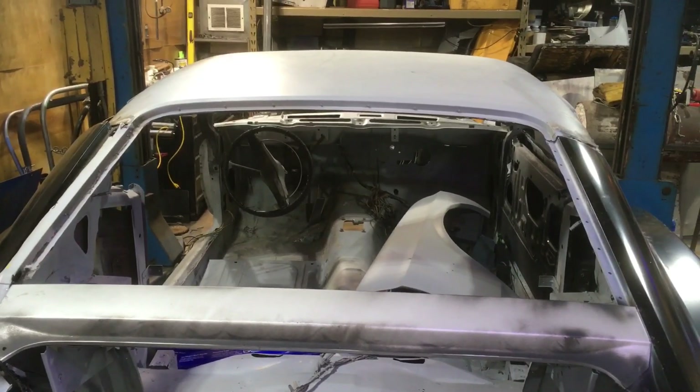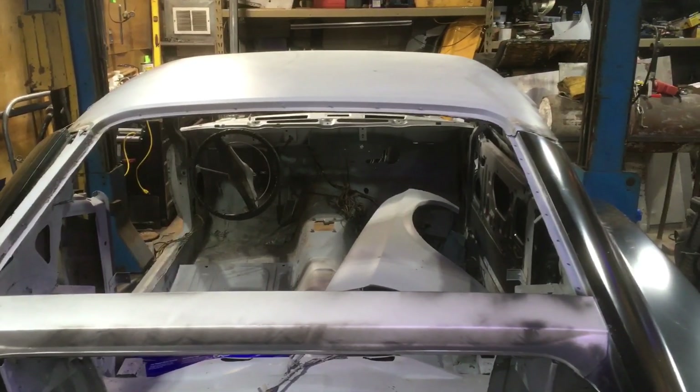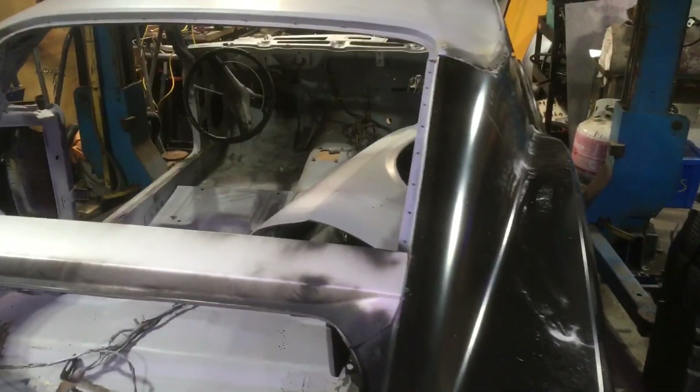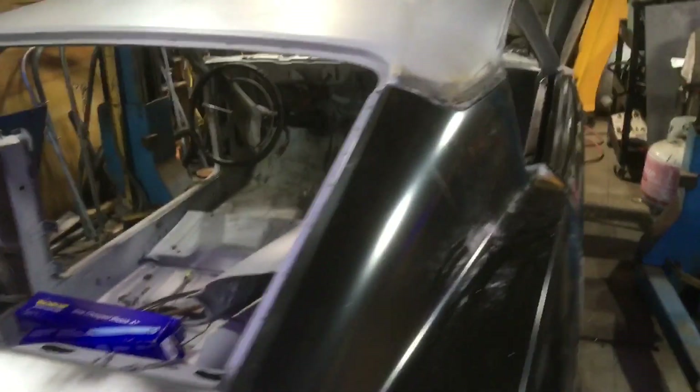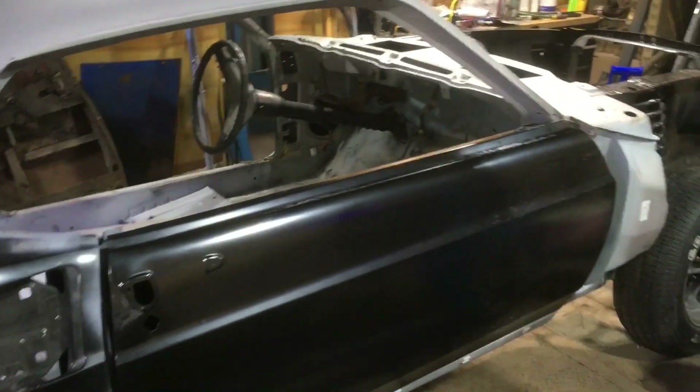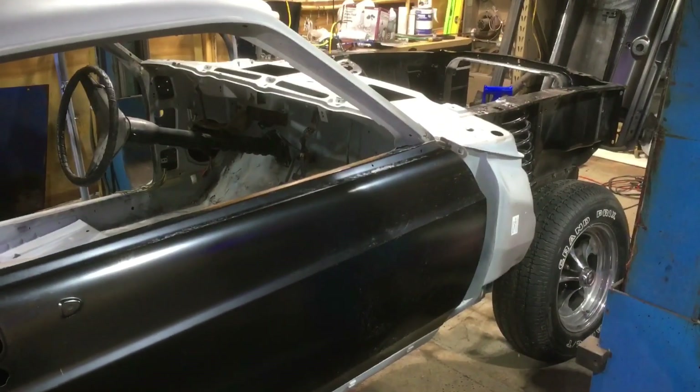It is tinted — we're going to get the tint off and have it retinted. Everything will be painted around the window frames, all that. We'll keep you posted. We're going to get started on the drivetrain. We've got guys coming over to take a look at the car this week to give us a price on what the paint's going to cost, because I really want this one done right.